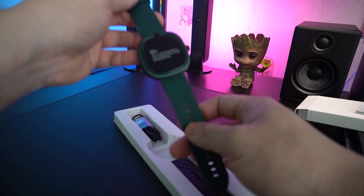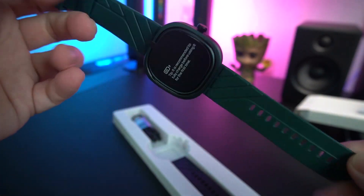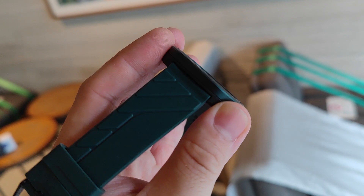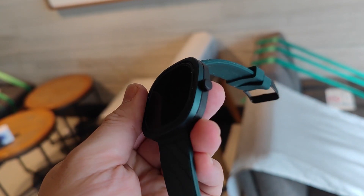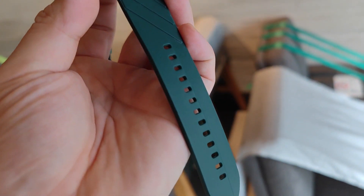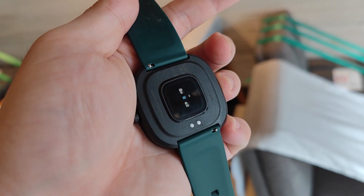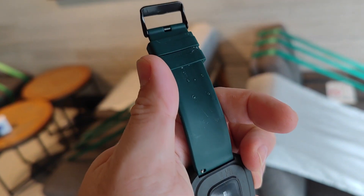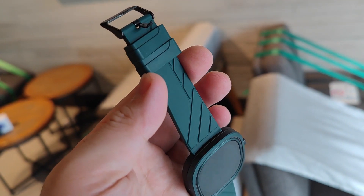We have our color green. They know that my favorite color is green, so they sent me this green watch. I can honestly say that this color is really awesome. Inside the box, we also have our magnet clip charger.